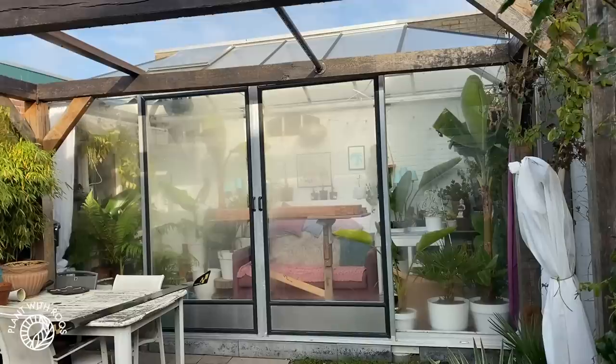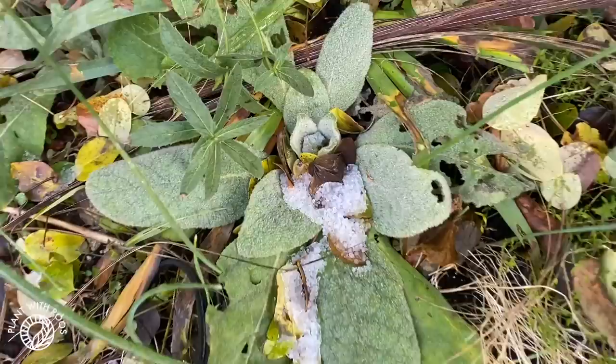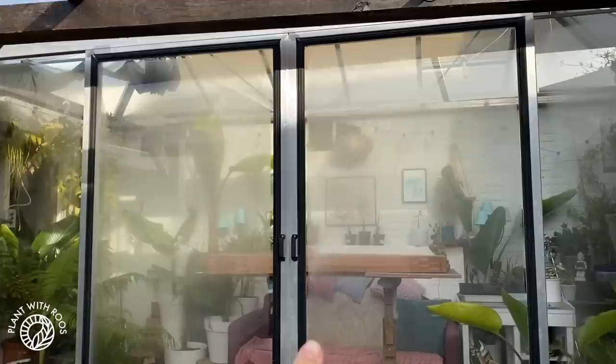Welcome to our garden — as you can see it is getting quite cold, there's some hail here. We put the bananas in the wrap to protect them, we're gonna make the greenhouse winter-proof soon, but first we're gonna get some rainwater. The seagulls are very loud today — welcome to living close to the sea.